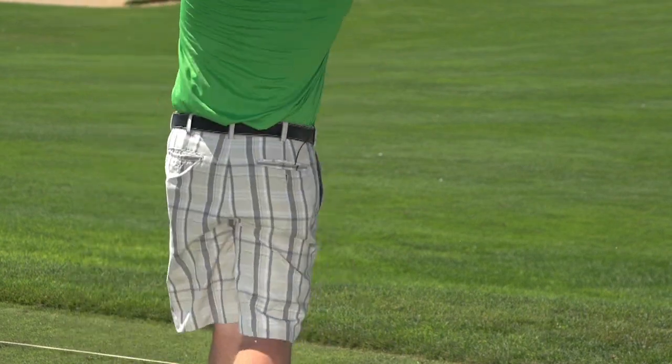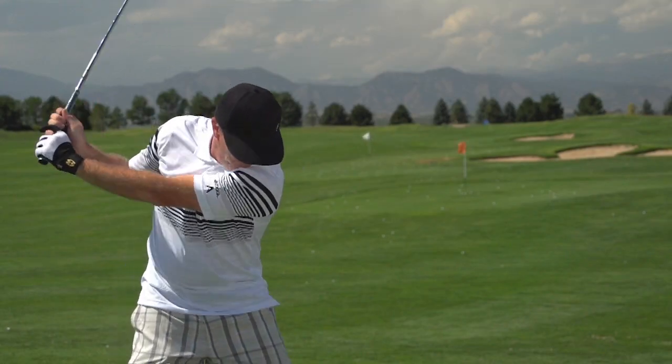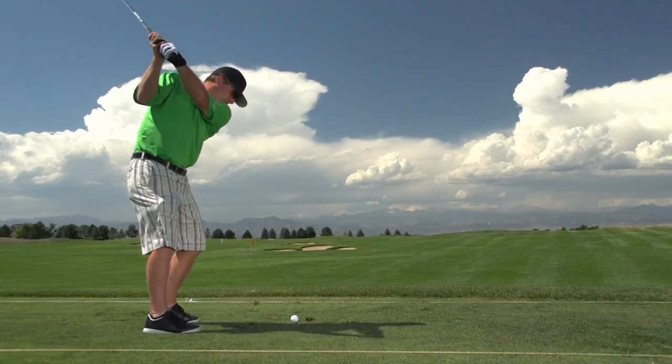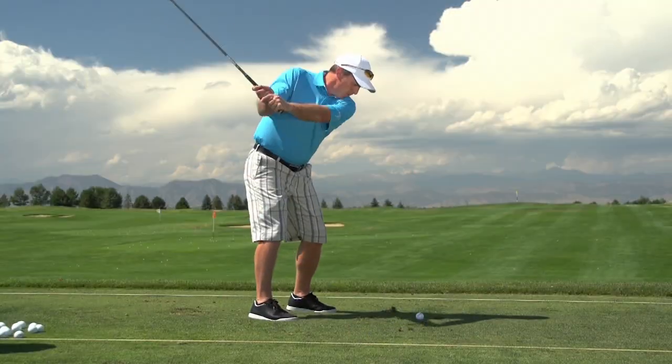Cleveland has really worked hard with the Rotex to make sure that spin is happening. They've also created their classic design wedge, the 588 RTX — well-balanced and well-weighted. We liked the wedge and felt it responded excellently. I like the bounce personally: this is a 56-degree with 14 degrees of bounce, a 60 with 12, and 10 degrees of bounce on the 52.